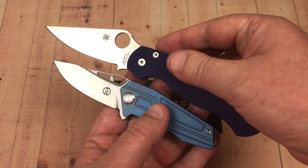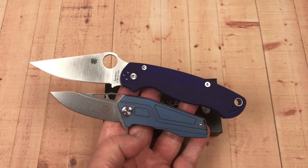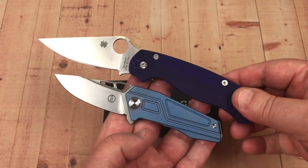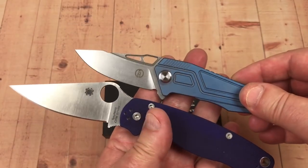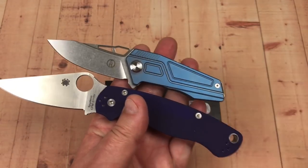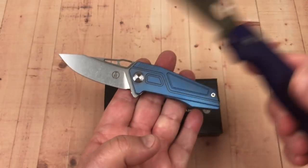It's a titanium frame lock flipper. Look — there's the Paramilitary 2 for comparison. There's the Panzer — the Panzer should look bigger than it would in this aspect ratio by comparison. Very small knife, not even a three-inch blade.